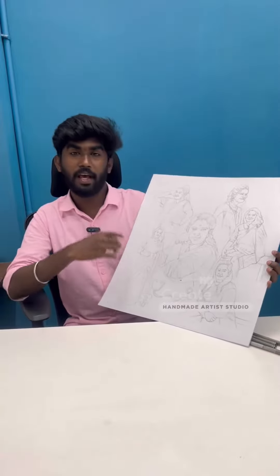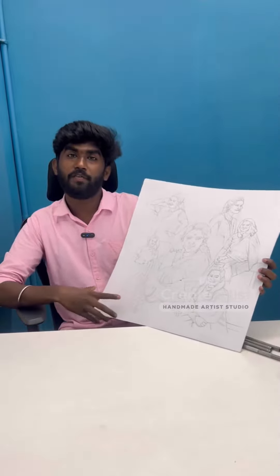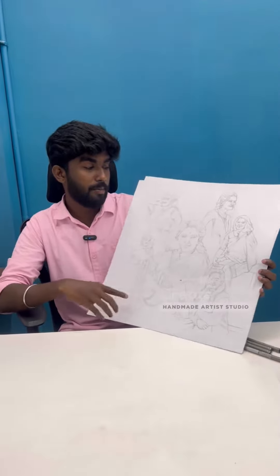Hi! Today we are going to do doodle art portrait. We are going to take a different gift from our customers. We are going to doodle art — the height and width is 24 inches. The frame is 2 feet by 2 feet.